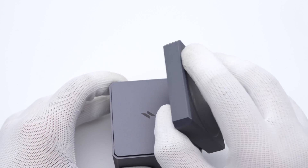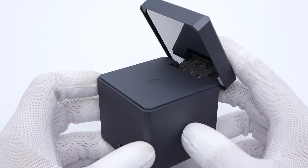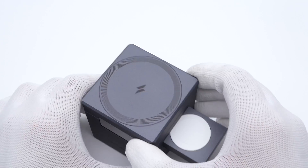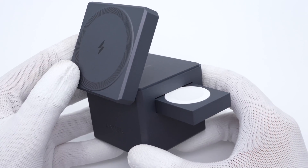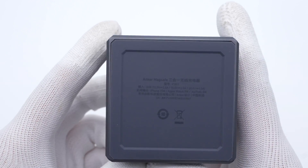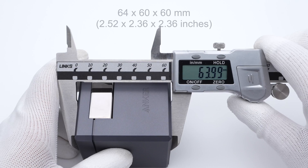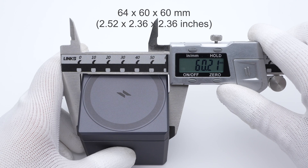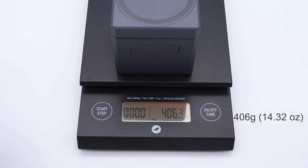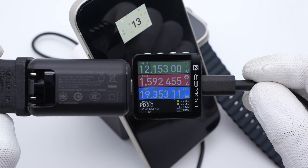The top MagSafe panel for iPhone is foldable — you can adjust its angle up or down. The charging area for your AirPods is under the top panel. The wireless charging panel for your Apple Watch is hidden on the side; just press the button slightly and it will pop out. The size of this cube is about 64x60x60mm and the weight is about 406g.